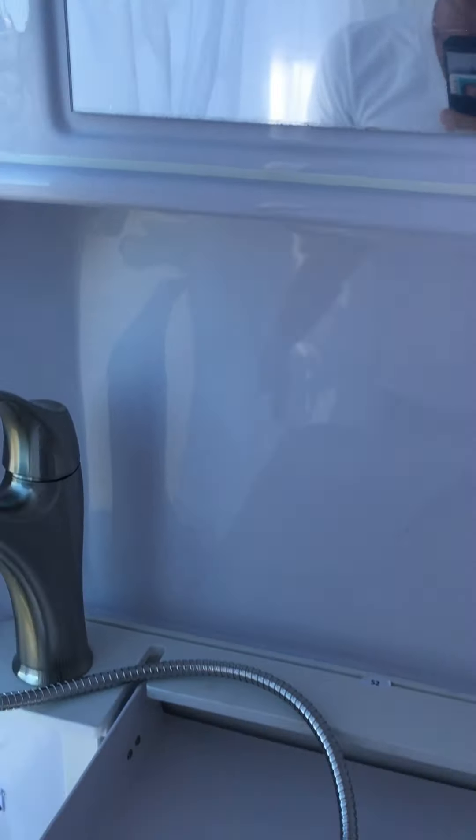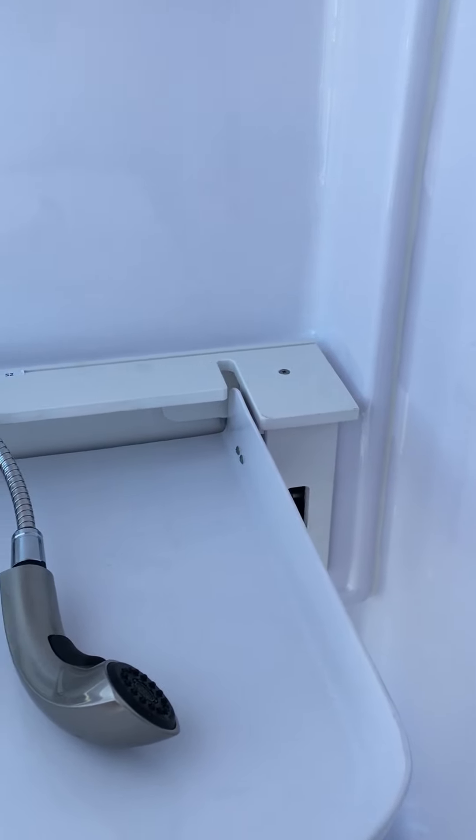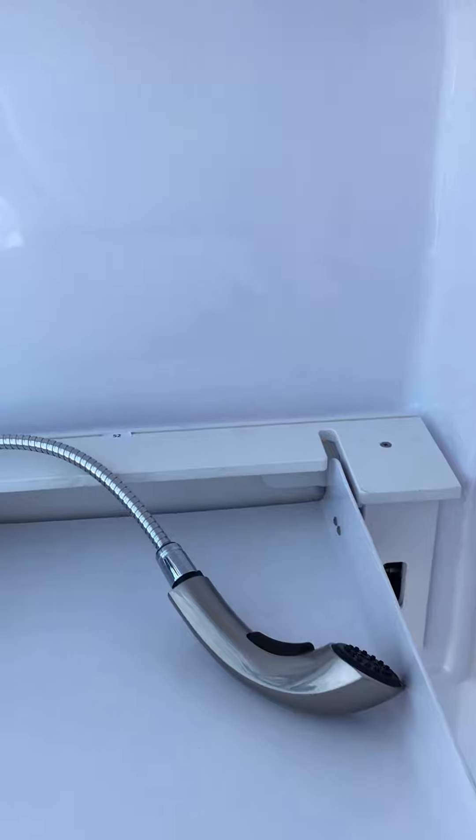I'm standing in the bathroom of the Hymer Sunlight Van 1. I drove an hour and a half to come look at it, and I thought, well, since I'm here, I'd do a really quick review for those of you who are really curious about it.